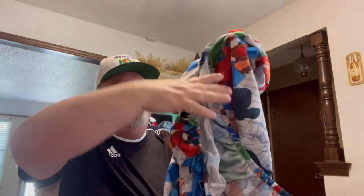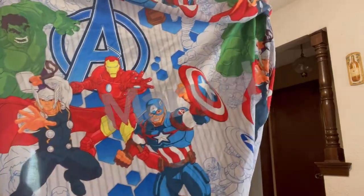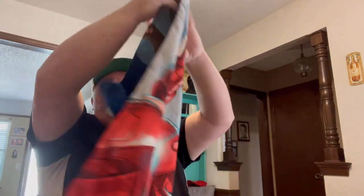Looks like we've got some sheets. It's a set of sheets — I'm assuming twin. Looney Tunes? No — Marvel. I see the Hulk, Thor, Captain America, Iron Man. It's a fitted sheet so I'll set that aside. There's a pillowcase and a top sheet that go with it. I don't know how old this is.